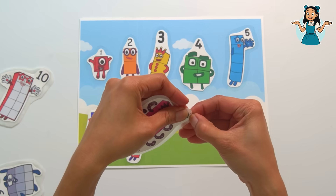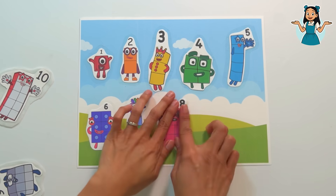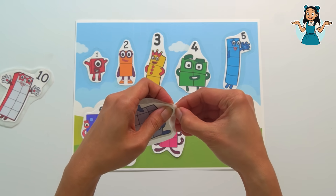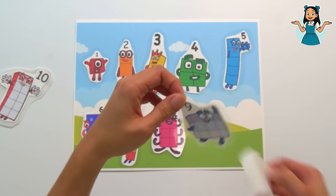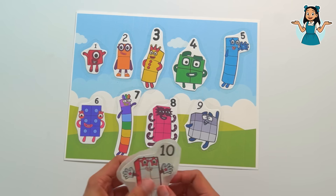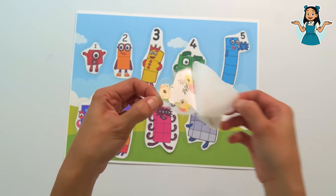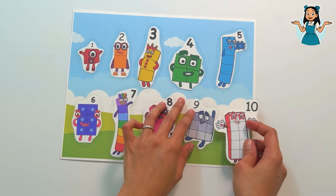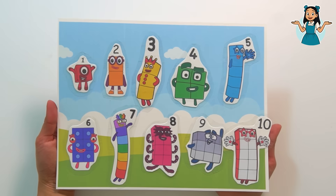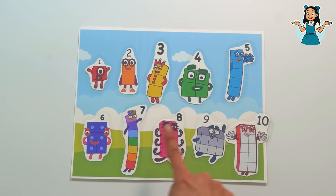Next is number block eight. Number block eight! Next is number block nine — remove the parchment paper. You see that? That's the sticker that we just made. And finally, I hope it fits — it's number block ten! Number block ten. Oh, it's a little bit big but that's okay. Look at that — we made our very own number block stickers! Let's count: one, two, three, four, five, six, seven, eight, nine, ten. Our number block friends!